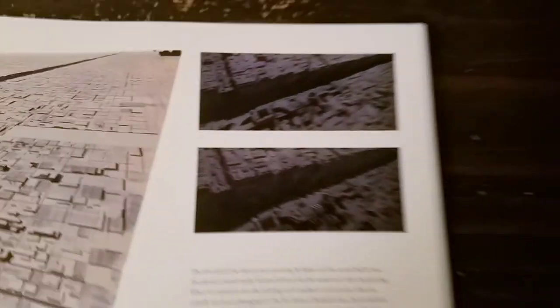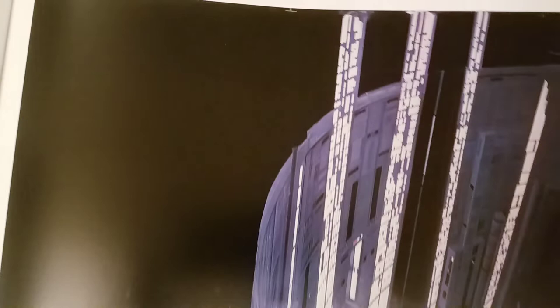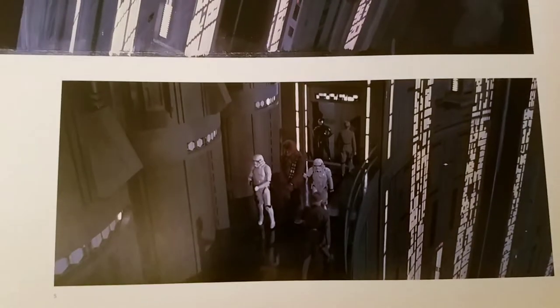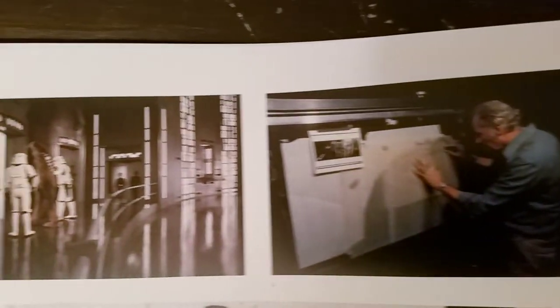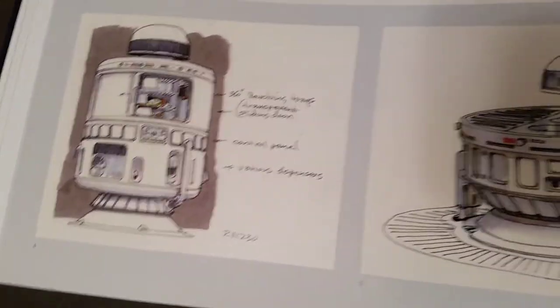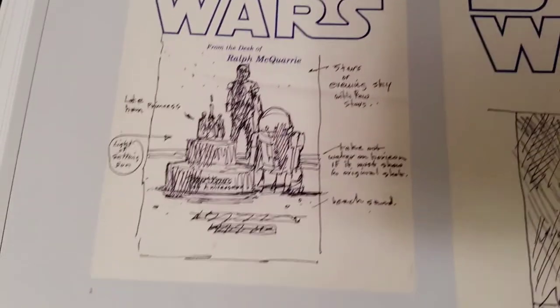And of course here's the concept art for the trench run — Ralph did everything, man. There's that matte painting right there, and here's that scene. It's amazing — when you watch the movie you don't think it's a matte painting. There's Ralph doing his work. They even talk about the Holiday Special, and Ralph did the artwork for the Holiday Special — imagine that.